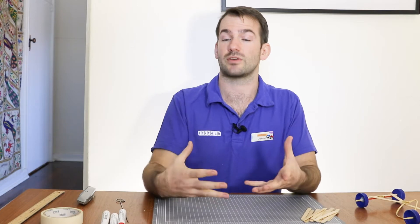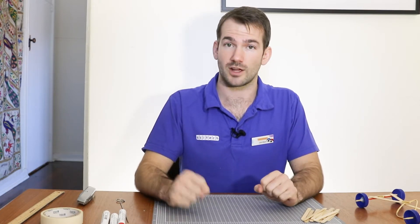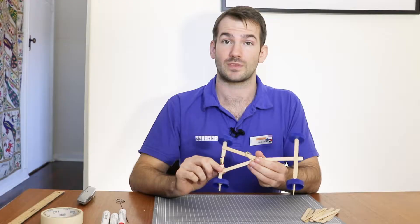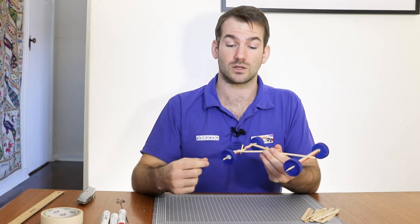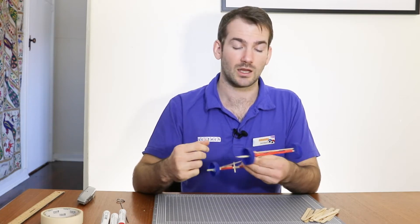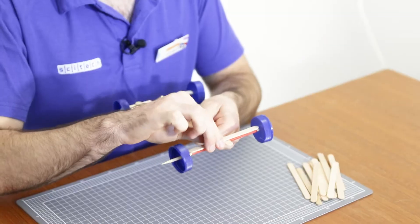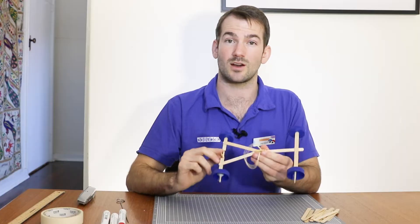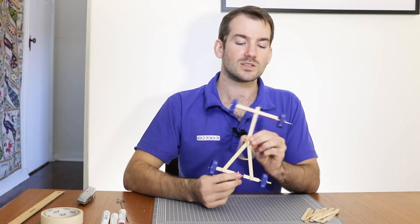As you put everything together, you're doing great as long as you just keep on trying. Now we've made it to the last video in the series — the test video. You've seen me doing little tests along the way, making sure that my wheels keep spinning when I attach bits together, or making sure that things don't fall apart where I've glued them.